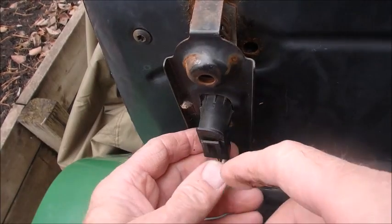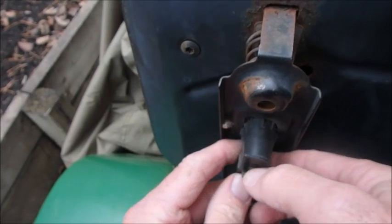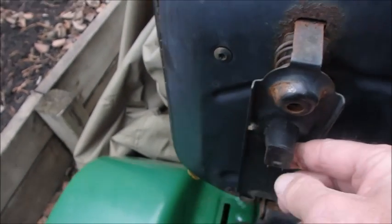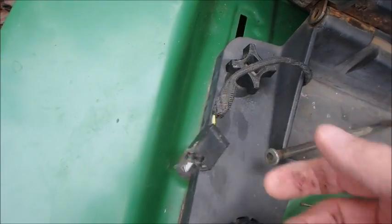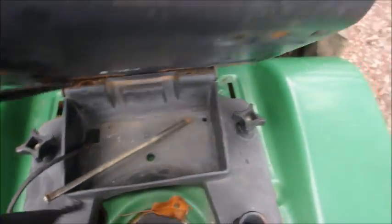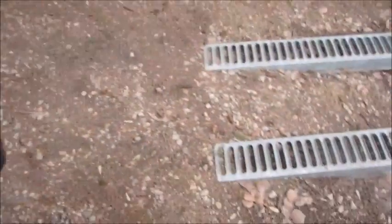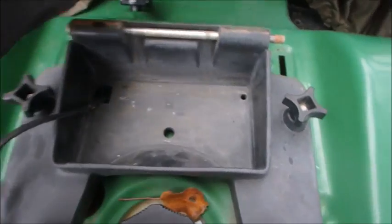So now I'll disconnect the engine shut-off contacts. There we go. There's just two contacts on there that go into there. So that's it — take the seat out. And we'll just put this pin back in here so it doesn't get lost, and we'll cover it back up.